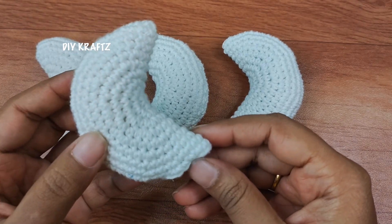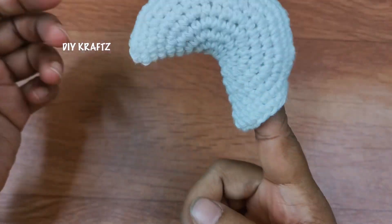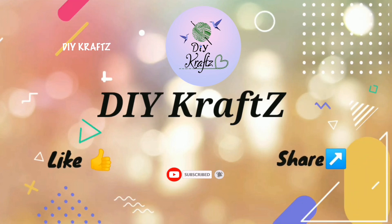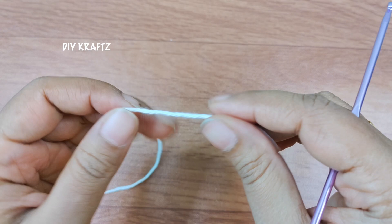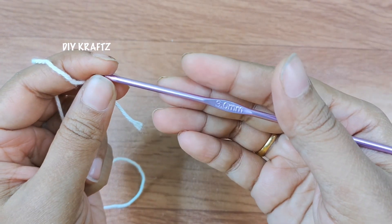In this video, I am going to share with you a step by step pattern of making this cute moon amigurumi finger puppet. So let's get started. Hey guys, welcome to Evercrafts. For this, I am using 4 ply cotton yarn along with a crochet hook of size 3mm.